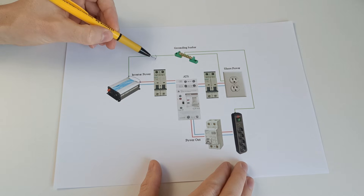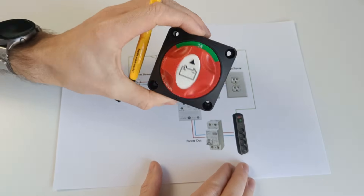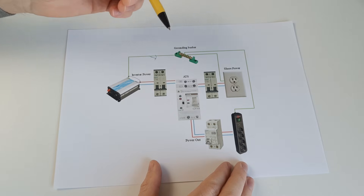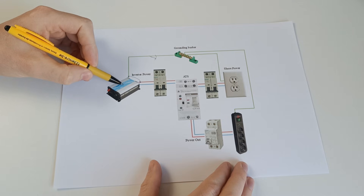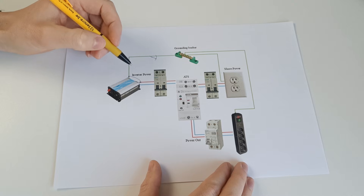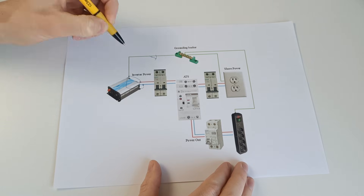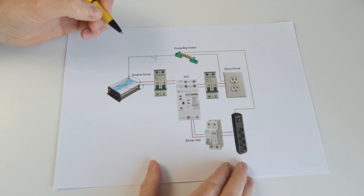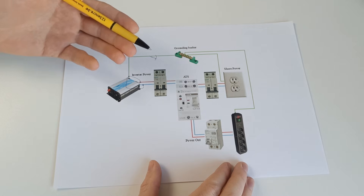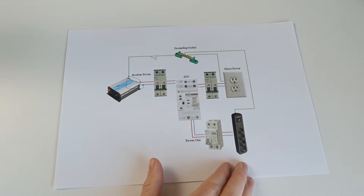You can use a switch to disconnect the grounding wire when on shore power. However, after thinking about this issue for several days, I realized that if a short occurs inside the inverter — whether on inverter power or shore power — it will create a dead short in the inverter. This happens because of the previously established ground-to-neutral link, which could cause the inverter to get damaged or blow its internal fuses. While inverter faults to ground are rare, they do happen. I would love to hear your thoughts — let me know in the comments if you have any ideas or solutions.